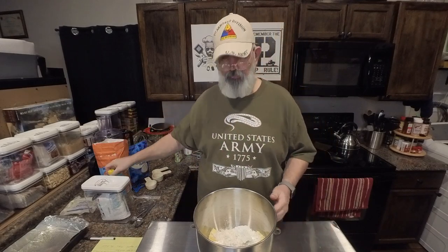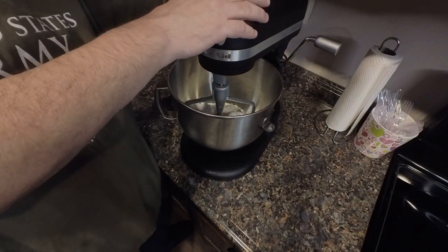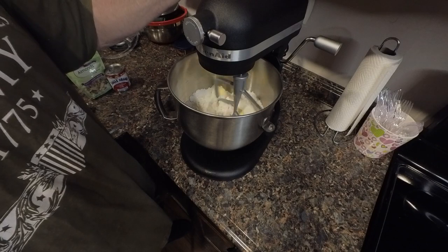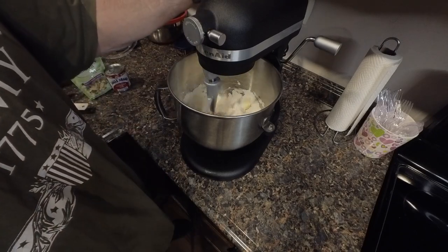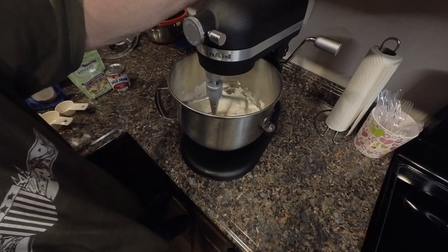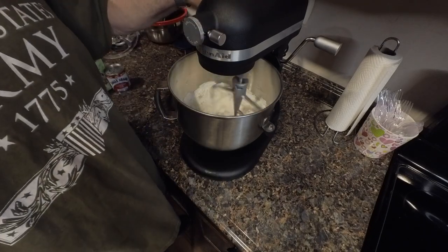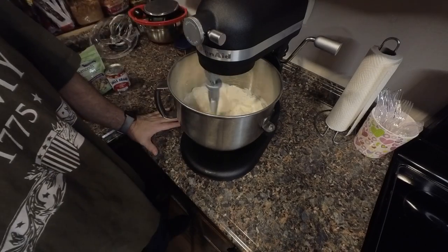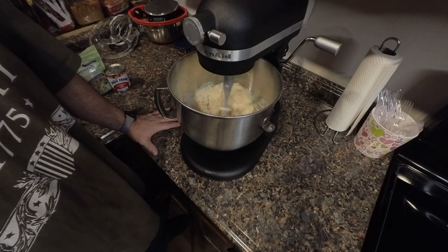We're going to go ahead and get it on the mixer and start getting it turned up. We've got it on our mixer here with our mixing blade on. Let's go ahead and raise our bowl up, get our mixer plugged in, and we're going to start it off slow until it starts to come together. Let that blade start chopping up that butter a little bit and bring it up to one. This is going to take a little bit — you're going to have to let it go for a few minutes until everything comes together.